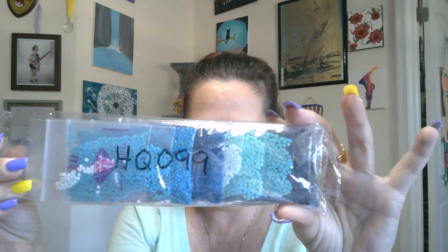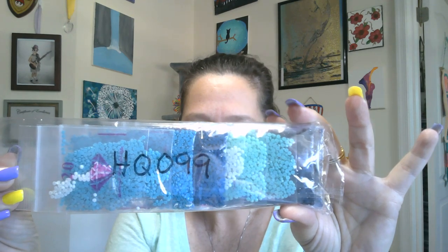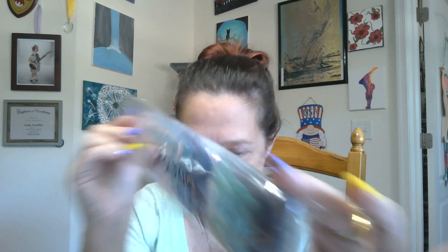Did not have the number written on it, so I had to write the number on there. You can see there are a lot of blues — 20 shades of blue, to be exact, and some cream.